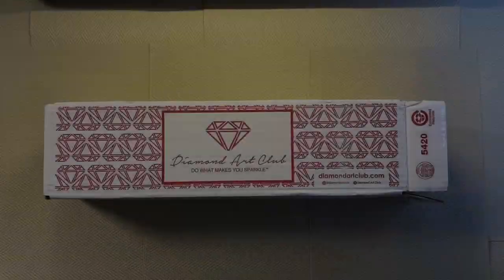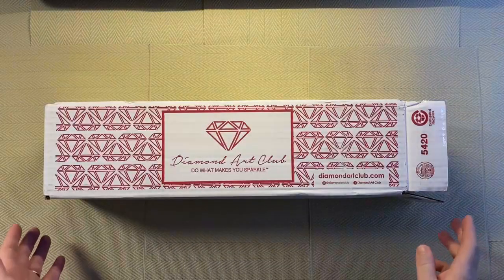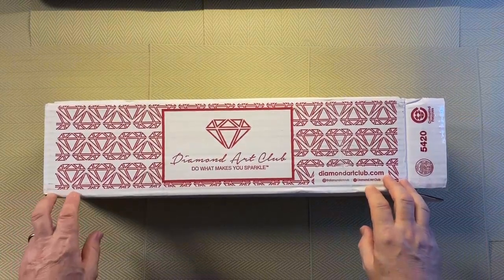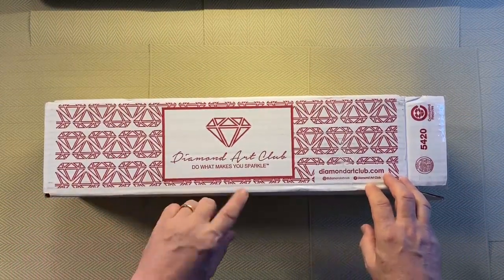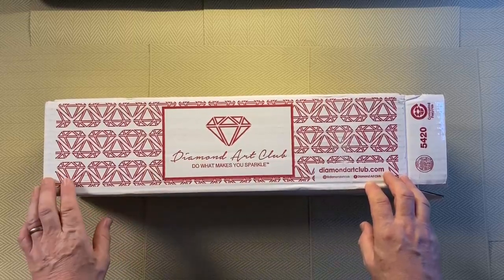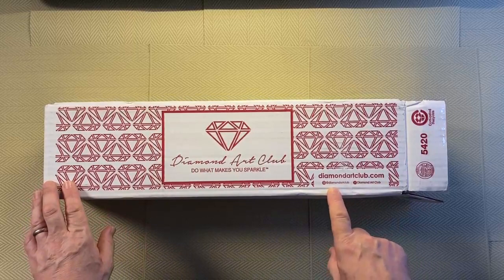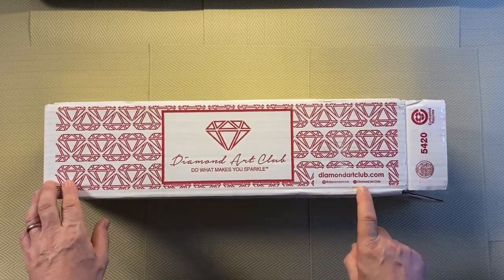Hi, welcome to Copenhagen. Thanks for dropping in, hope everybody is doing well. Today I am unboxing Christmas Gnome Trio from Diamond Art Club. Normally at this point I would be talking about the branded Diamond Art Club box with the logo, 'do what makes you sparkle,' diamondartclub.com, Instagram at Diamond Art Club, Facebook Diamond Art Club.